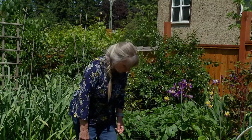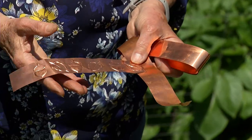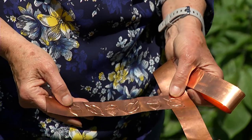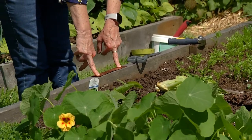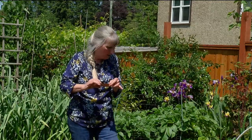Another option is copper tape, which you can pick up at the store. If you're feeling crafty, you can get an embossing pen and make yourself fancy little ones. You just put it on the edge of your garden bed and hammer it in. Apparently, slugs get like little electric shocks from it — they really don't like going across it, and that's going to keep the slugs out of your garden.